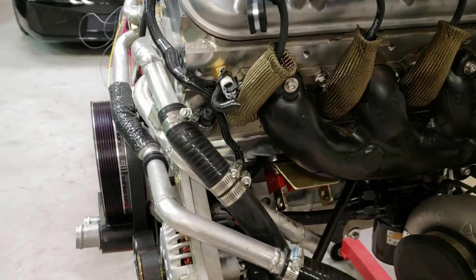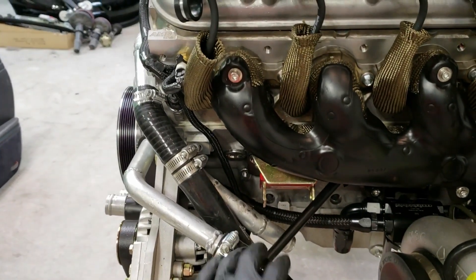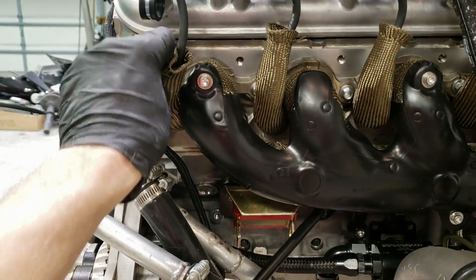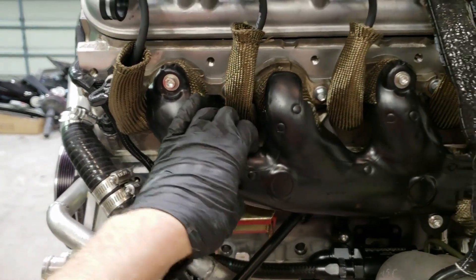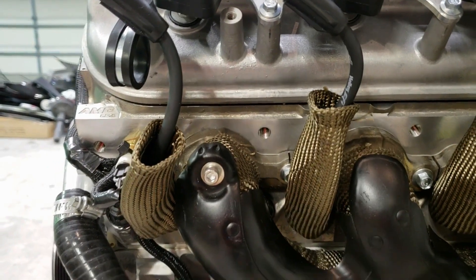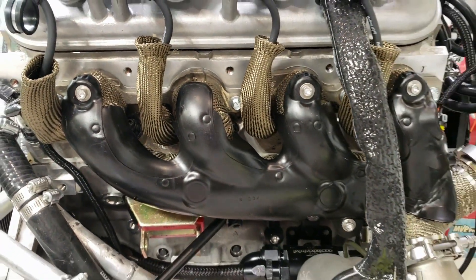Going around the side, there's lots more heat shielding. I've got plug wire boots — this stuff is awesome. They call it 'lava something' — I forget the name of the company — but it's not fiberglass. It's almost like silk, so it doesn't get in your skin. It's really easy to wrap, forms really well, and probably works even better than standard fiberglass wrap.